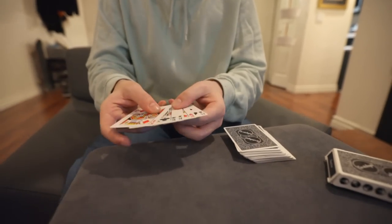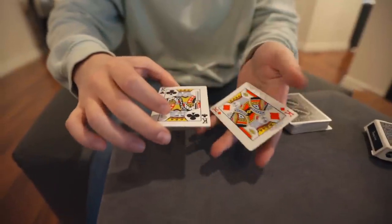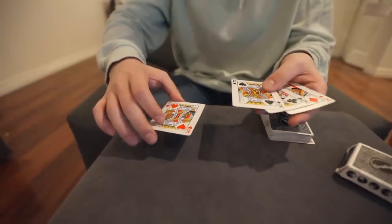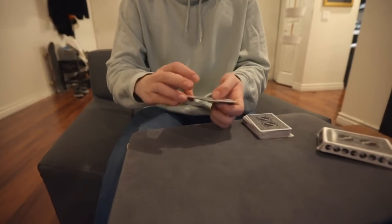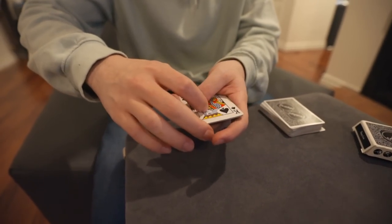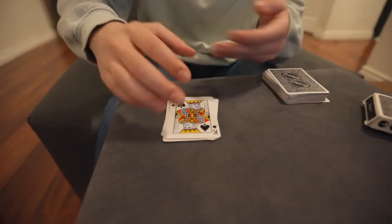You tell people 'I took out the kings before we began' and now you're showing them the kings. I'm holding five cards — the duplicate is here. The way you're going to show the kings: hold it in biddle grip and peel off one, peel off two, peel off three — and on the third you do a double by bending and letting go. The cards pretty much don't split when you do it this way, especially with an older deck.